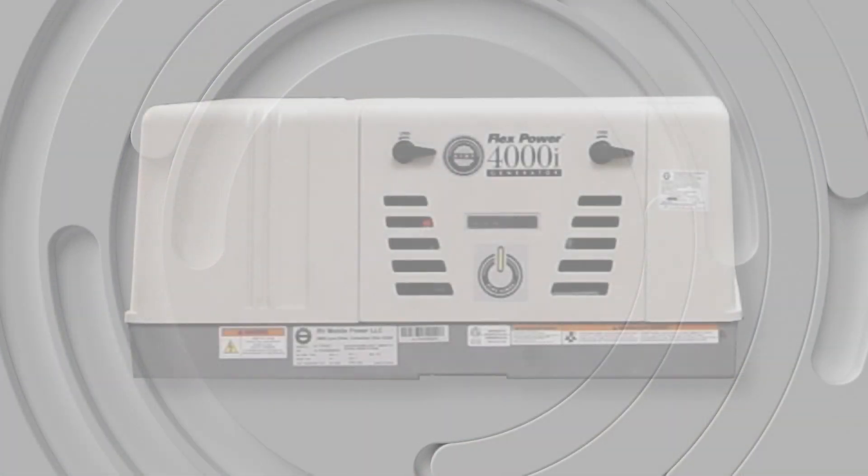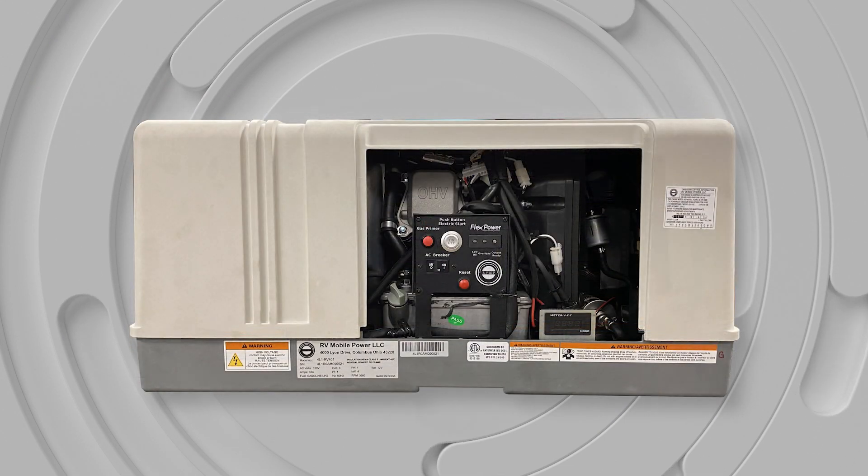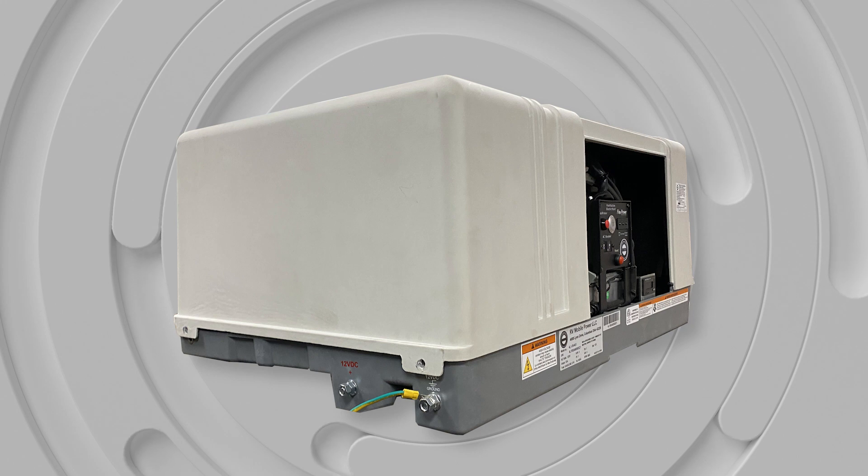Today we're going to talk about how to service the 4K and 5.5K Flex Power Generator. We're going to train you on how to be a certified service technician on the Flex Power Generator. Your dealership will benefit by allowing you to understand and repair the Flex Power Generator and get your customer back on the road.